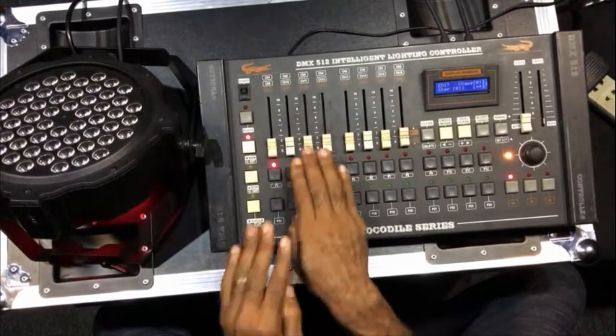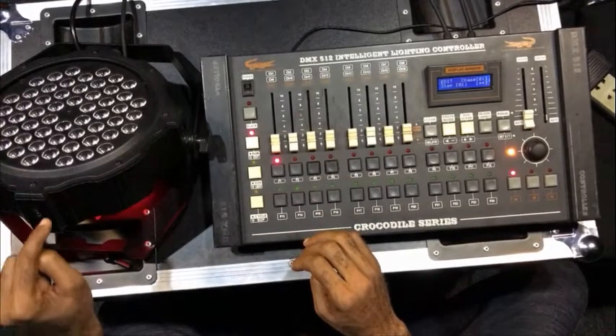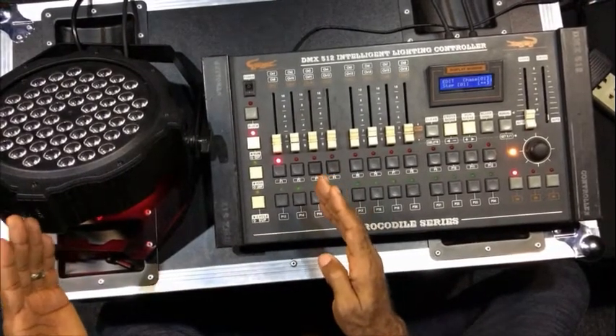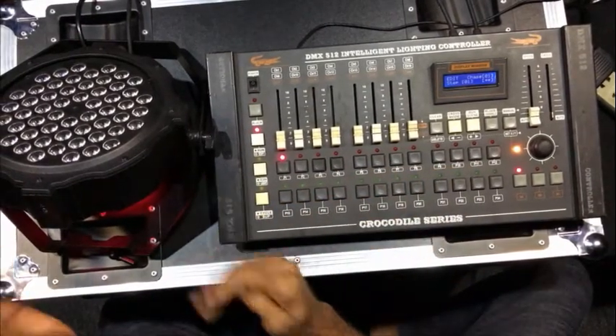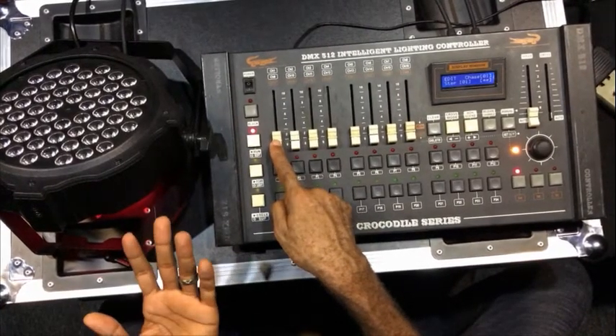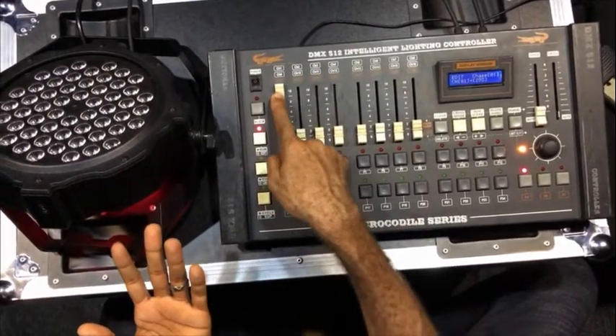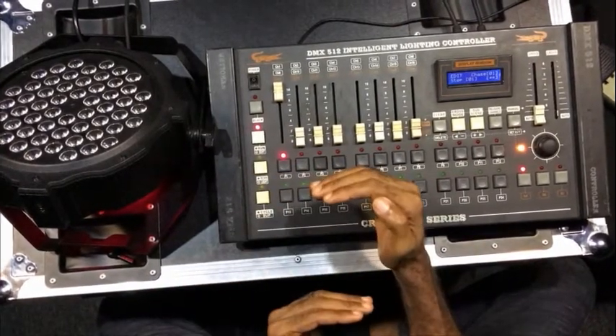Now whatever you touch on this board, the light will respond to it. I want to access the colors in this light. Channel 1 here is the dimmer, so I push it to the maximum so that whatever color I touch will respond.